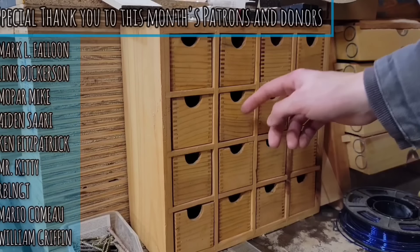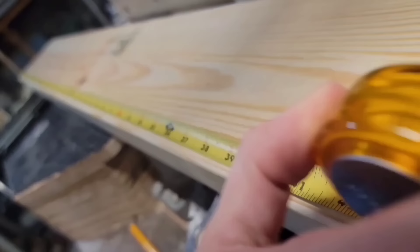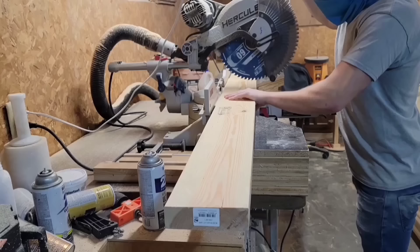This is a 16-drawer small parts organizer that I made from a single 2x6 a few years ago. It still works good and I still use it today, but I need more drawers. So in this video I'm going to be making another small parts organizer, this time 20-drawer from a single 8-foot 2x6. This type of parts organizer is heavily inspired by the one that I saw John Heiss make, so I'll put a card up for his video on the right.